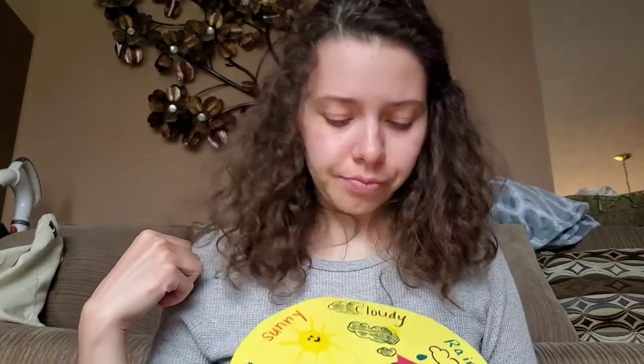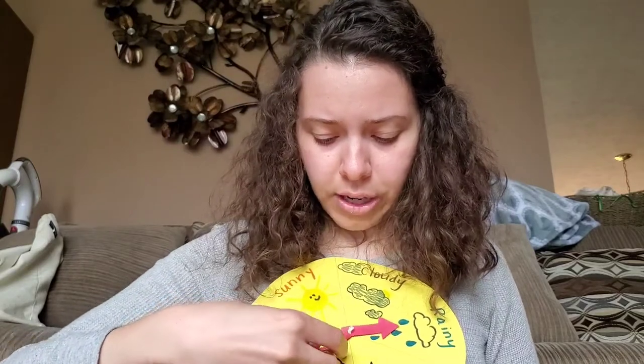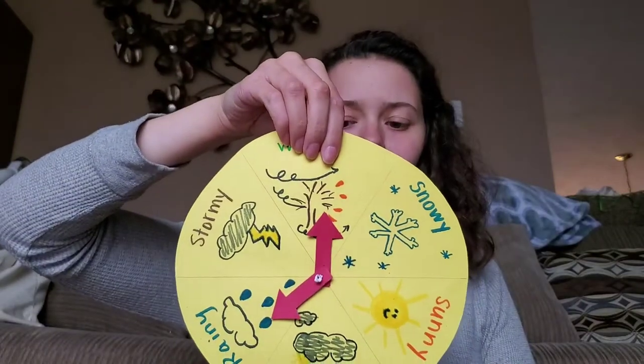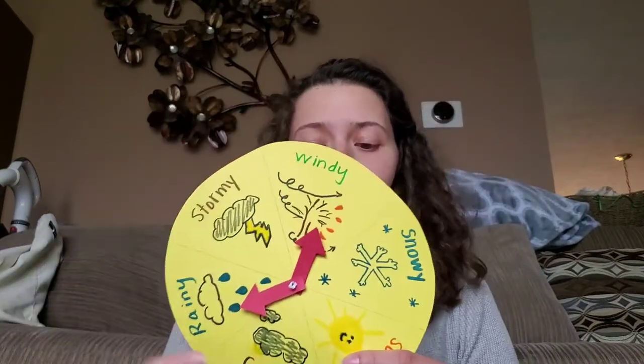And then I can move my arrows around. Right now I would say it's windy and rainy. If I don't have a third arrow I'm going to use, I can tuck one underneath the other since they're all the same. So those are my two weather choices for today. I hope that you enjoyed this weather wheel and that you'll be able to look at it and use it every day when you wake up. Bye, my friends.